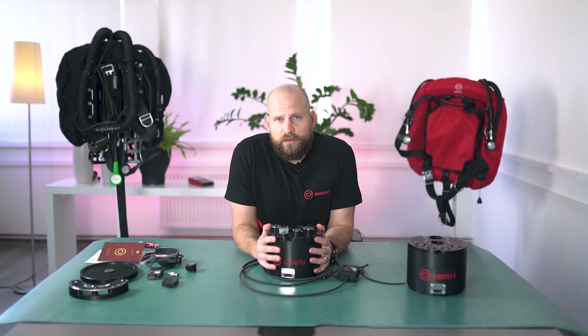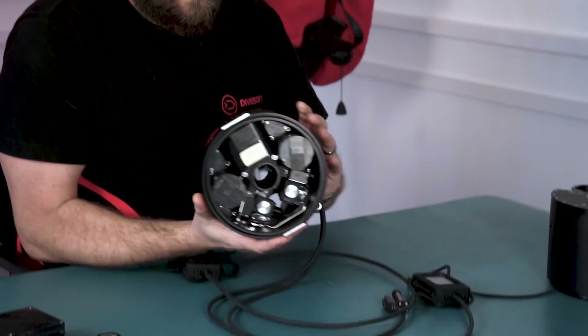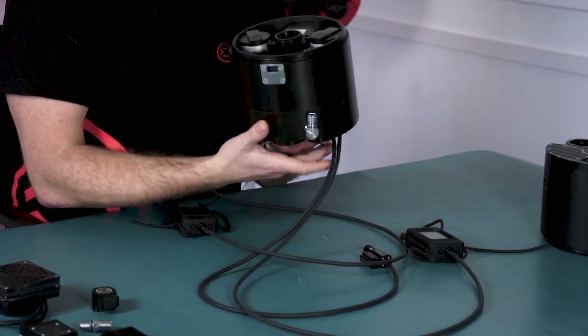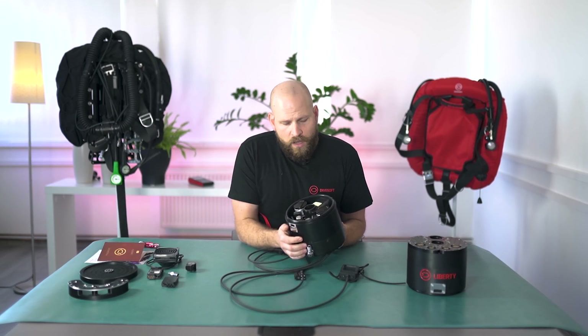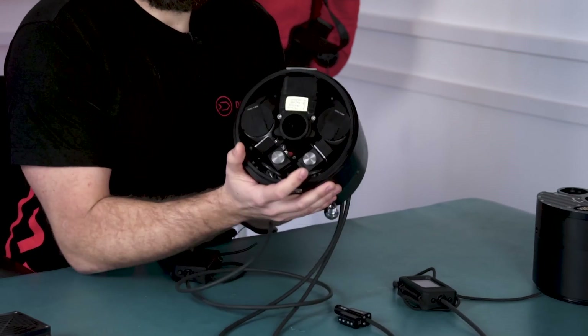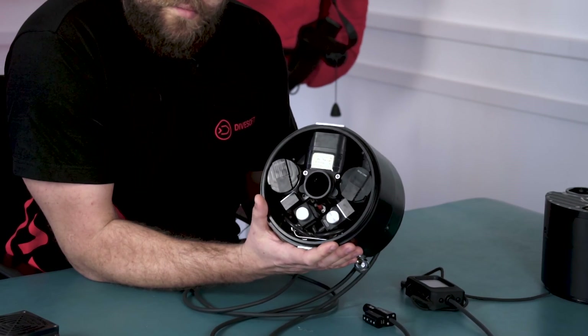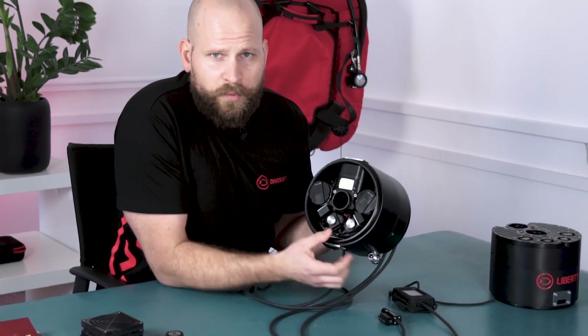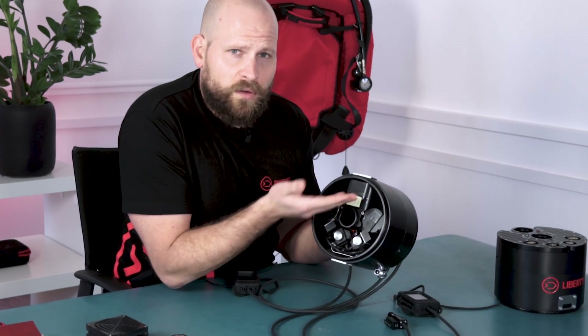The control units are nicely sealed off from the outer environment. They communicate with each other at all times through our oxygen cell block located here. The block is sealed off and can also be removed using a 3mm Allen key. When the unit is worn on the back, the block of oxygen sensors sits on top, which reduces the amount of condensation getting onto the oxygen cells.